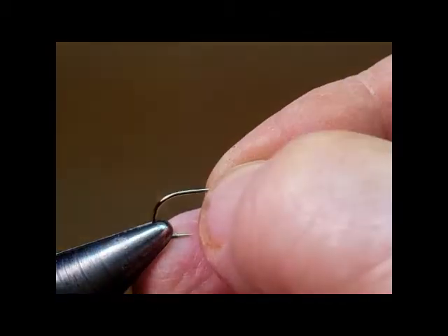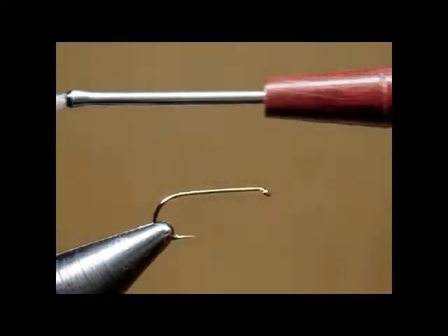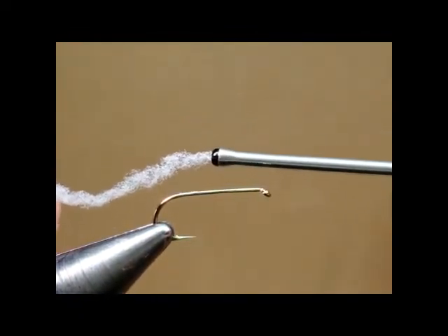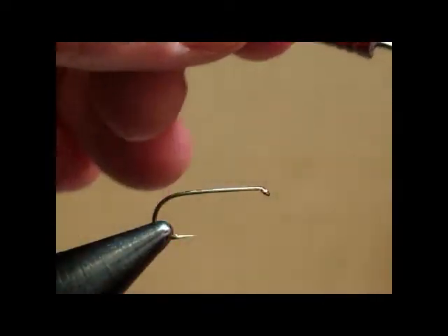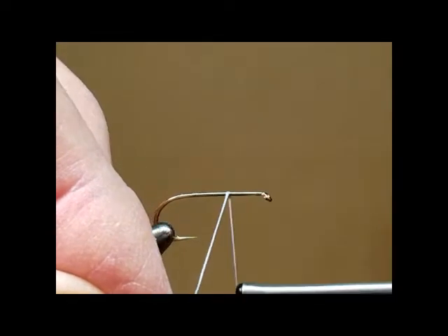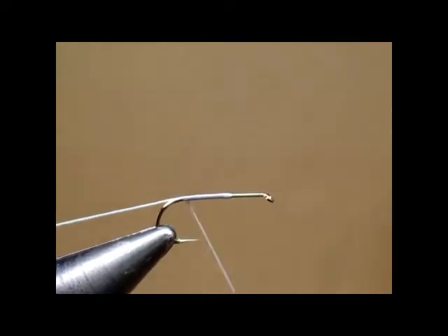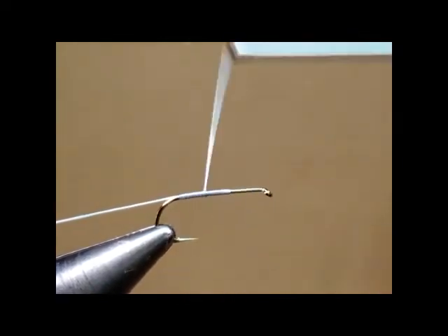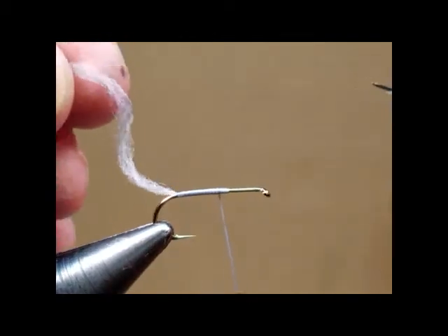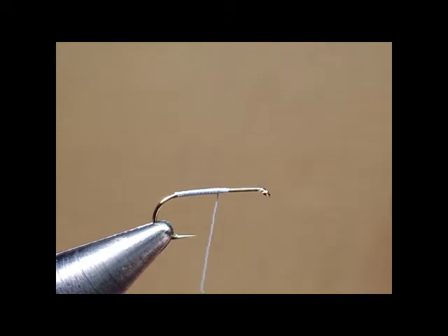I'm using a size 8 so you all can see pretty well what we're doing. I'm going to start out by applying my thread base, which is not really thread at all but actually floss. It's called fuzzy nylon, or several other names, made by Danville or by Uni products as well. Notice that this particular style of fuzzy nylon does not have any sides to it, so it never gets twisted — you always get a nice, smooth, flat application.